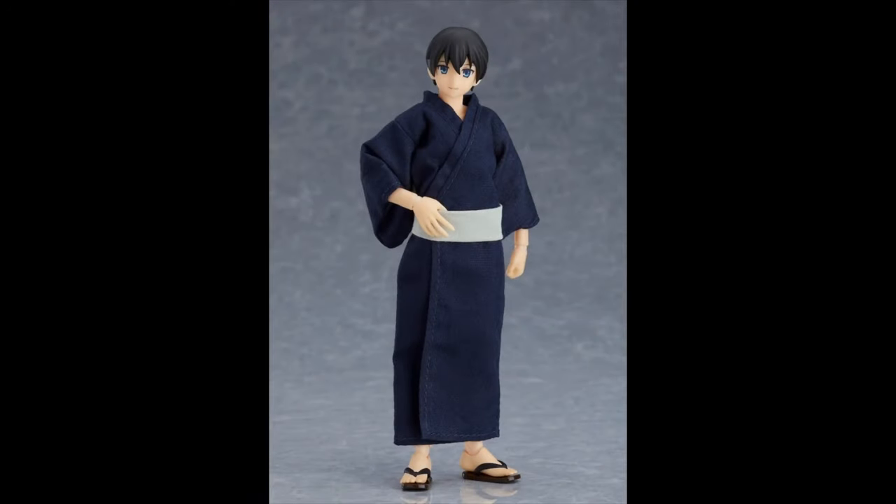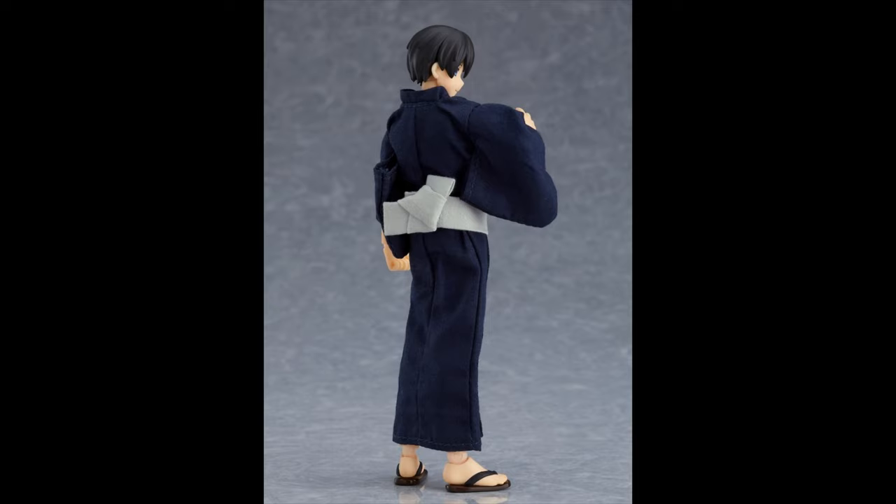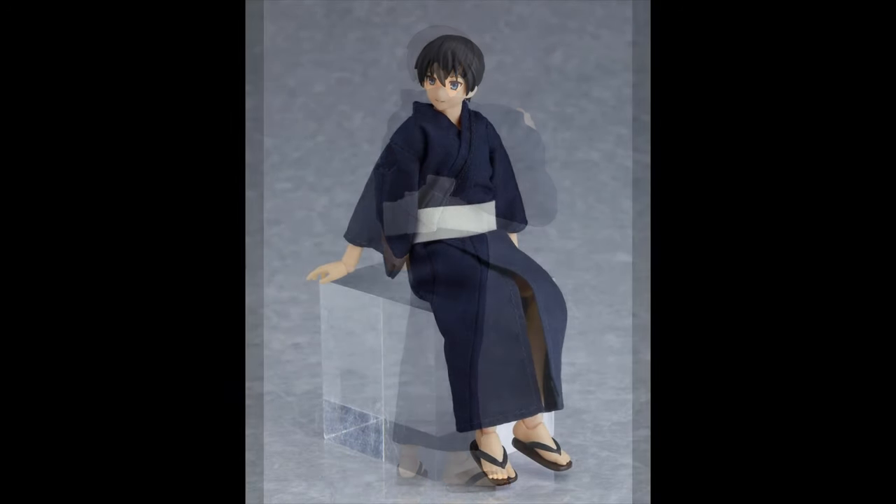Check out Ryo in his Yukata outfit — he looks great, this is pretty awesome. You might be wondering: are these characters from anime, manga, anything like that? No, they're clearly original characters by Good Smile. There are a bunch of versions of them, and this is just the latest one.